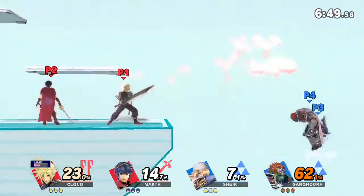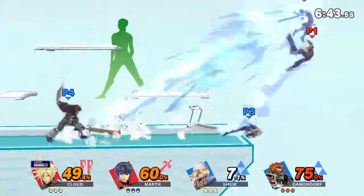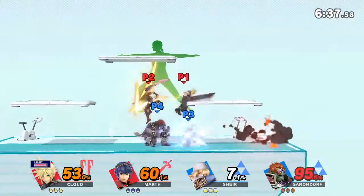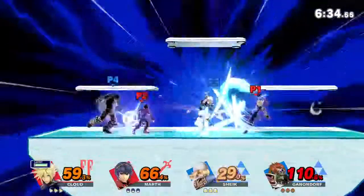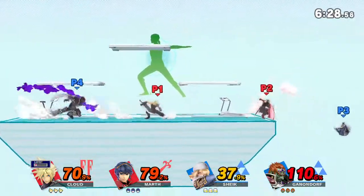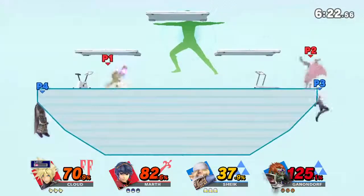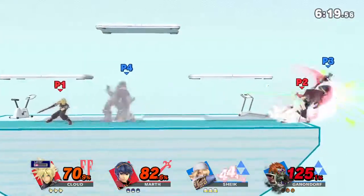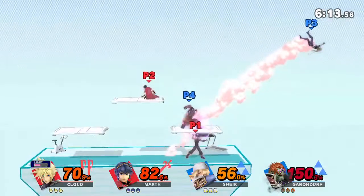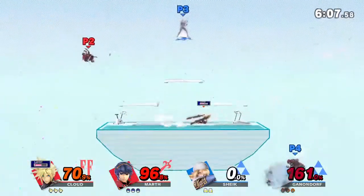Watch this as I demonstrate. Distribute your weight. Now, return to your original position. That's right. The only difference is I demonstrate.